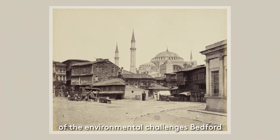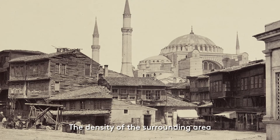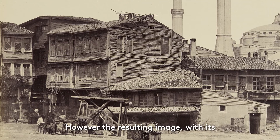This final image provides us with some of the environmental challenges Bedford encountered when photographing key sites. It shows the Mosque of Saint Sophia in Istanbul, otherwise known as the Hagia Sophia. It was a building important to both Christians and Muslims. Commissioned by the Byzantine Emperor Justinian I between 532 and 537 AD as a church, it was later converted to a mosque in 1453. Despite the mosque's religious importance, Bedford's image seems to compromise its prominence within a cramped composition. The density of the surrounding area meant that he was unable to capture an image of the entire mosque without also including the more tumbledown modern buildings in the foreground. Consequently, much of the composition was taken up by buildings of little or no religious and architectural significance.